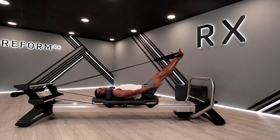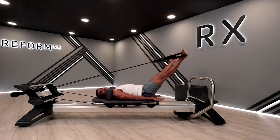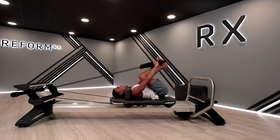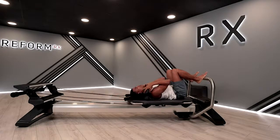Let's go — eight beats. Eight, seven, six, five, four, three, two, and one. Bending those knees. Release those straps and bring your feet back on your foot bar.